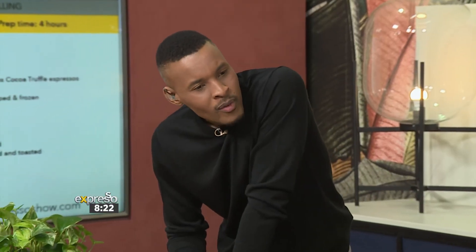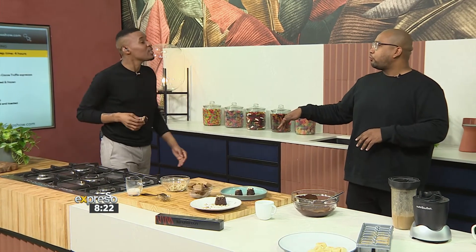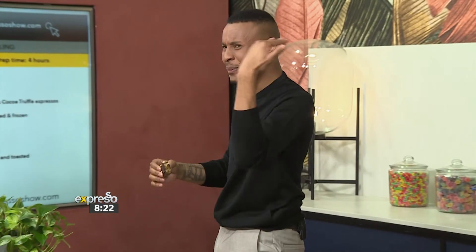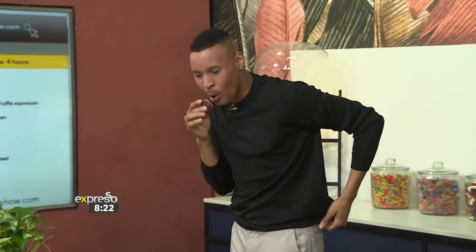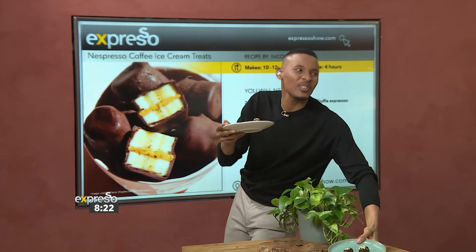Oh man. You get the coffee taste? I did the whole thing. Did you get a brain freeze? This makes me want to just get on the couch and sit. These are amazing. If you would love to make these at home, they are available on our website — you can find them at expressoshow.com. Chef Clem, this is incredible. Thank you.